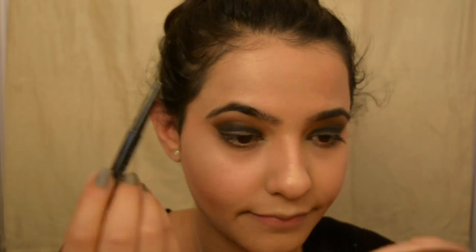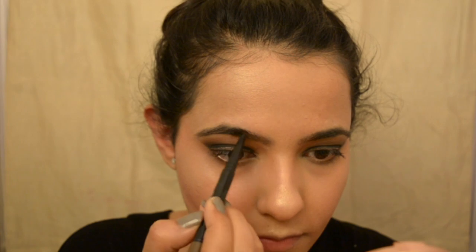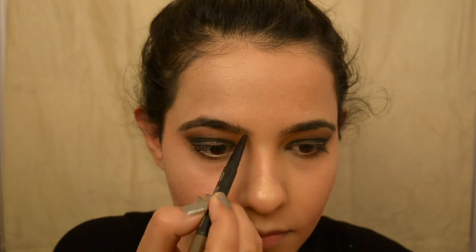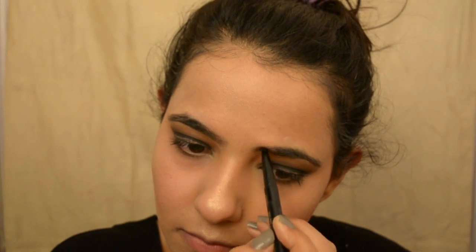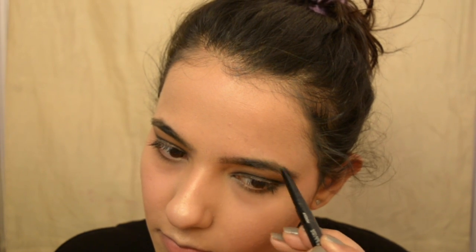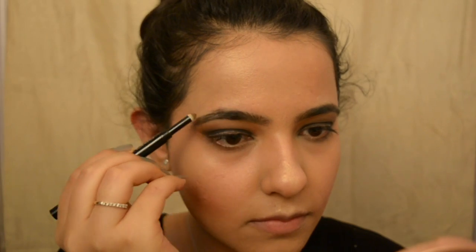Now I'm going to use the Maybelline eyebrow pencil in the shade Fashion Brown. I'm sure you've seen me use this before — I'm just going to fill in the extra gaps in my eyebrows. Eyebrows are a game changer, guys! Lashes are a game changer too, but you gotta do those eyebrows right.